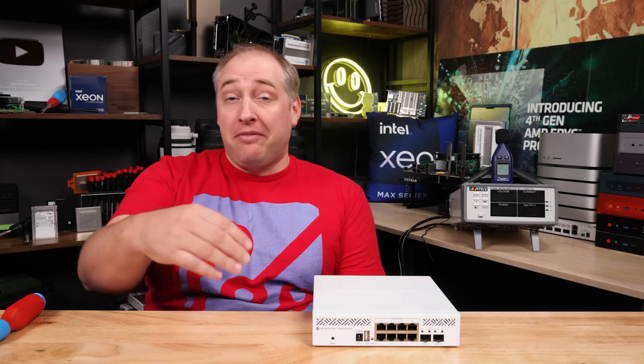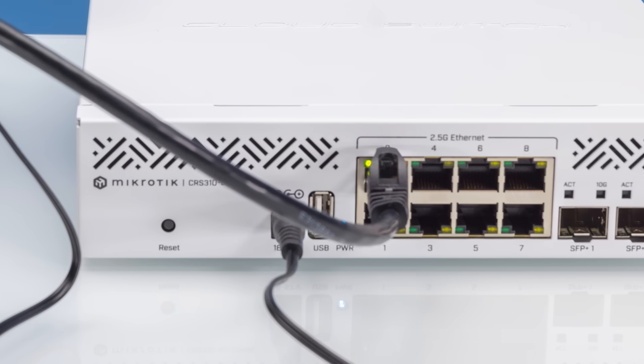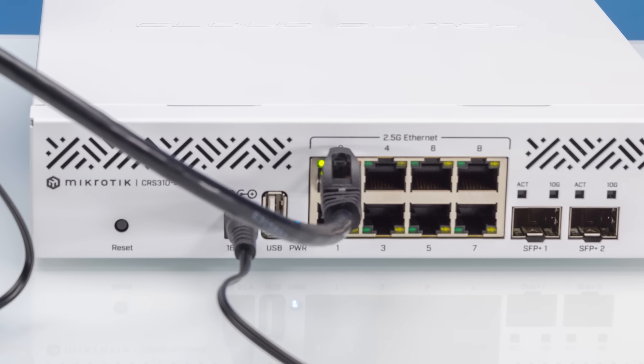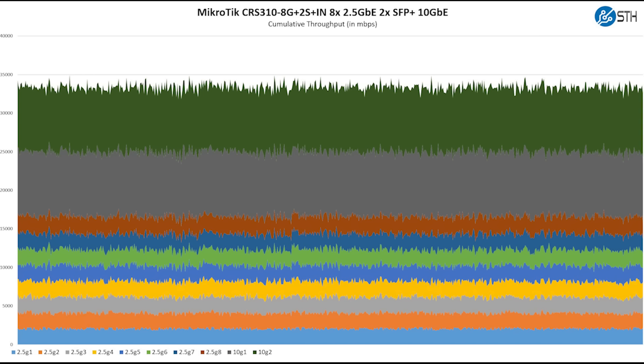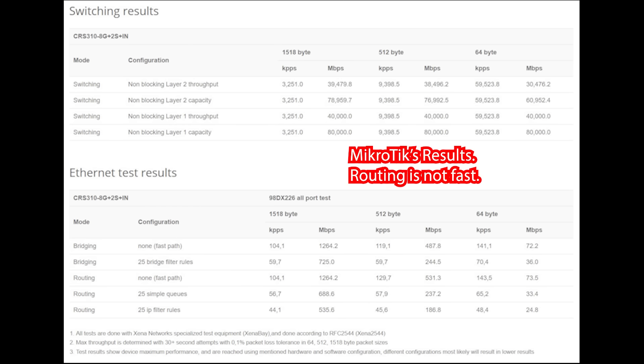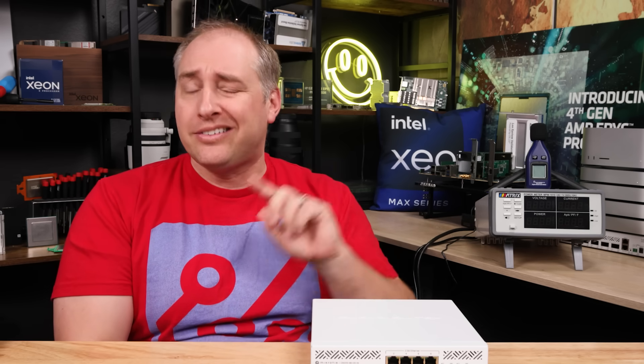One of the benefits of using a higher-end chip here is that this thing passes two and a half gig Ethernet traffic and 10 gig traffic without any issues. It's actually one of the better-performing switches we've had in our two and a half gig Ethernet series. Folks are going to want to buy this not just as an unmanaged switch, but because it has MikroTik's management interface, so let's get to that next.